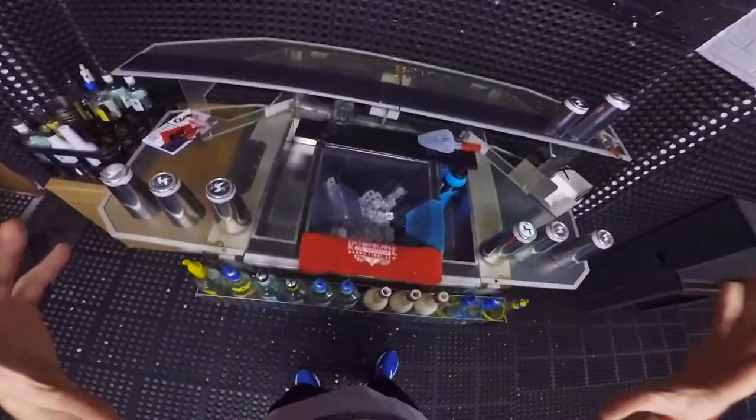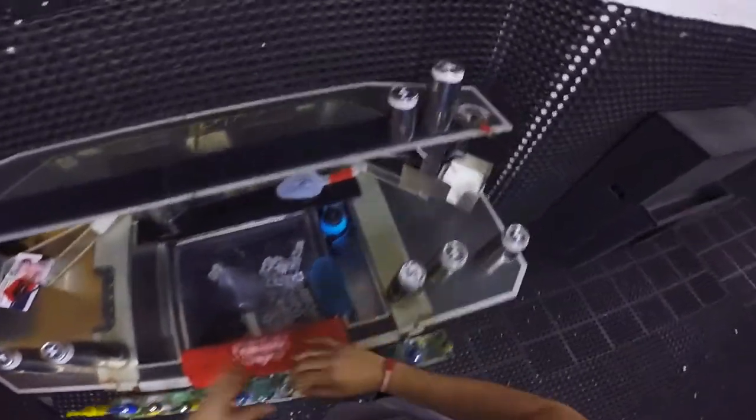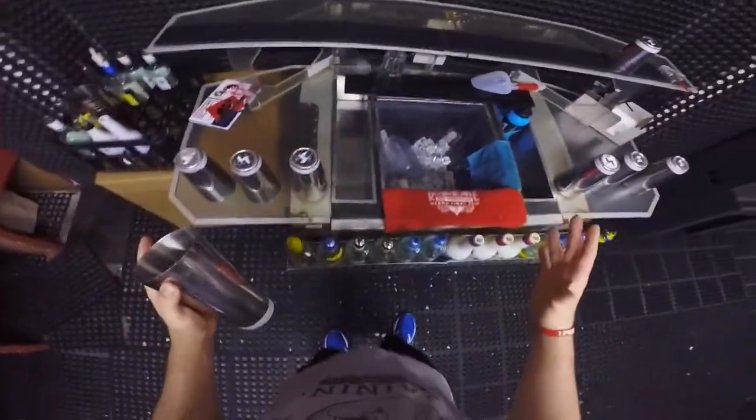Hello everybody, how are you doing? Welcome back to another video. In this video, I'm going to show you how you can make the stylish long pour with a cut — what's called the Las Vegas pour. I saw Cristiano Peres explaining this many years ago, and this pour needs a lot of practice.